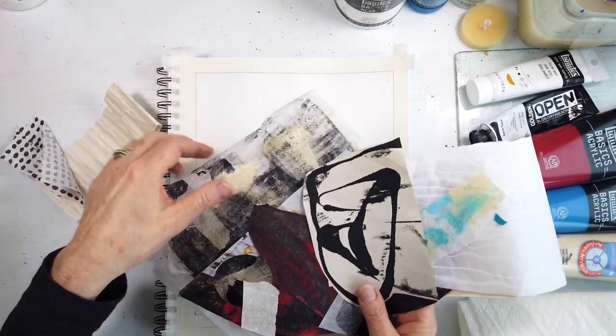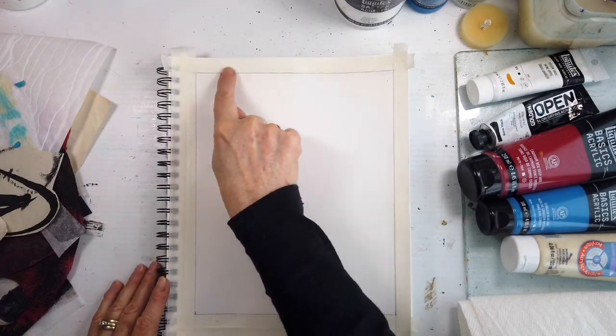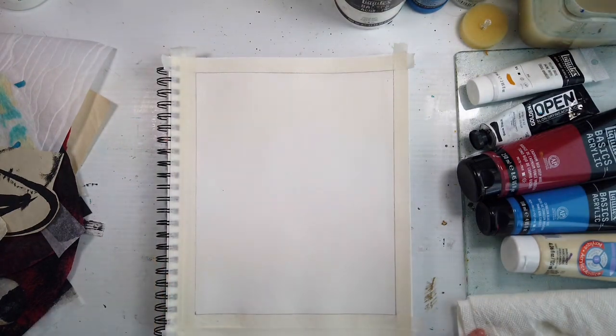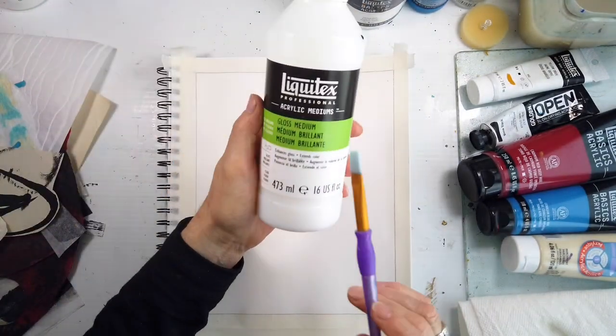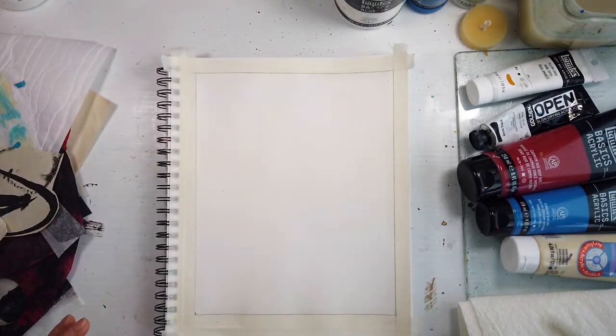Hello and welcome to All My Art and Soul. This week I am continuing to explore with color and the same color palette as I used in the previous Exploring Color video.